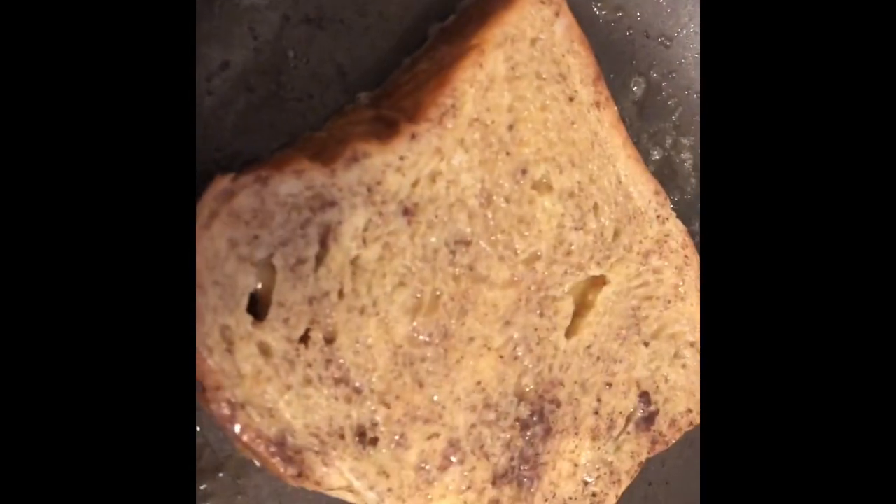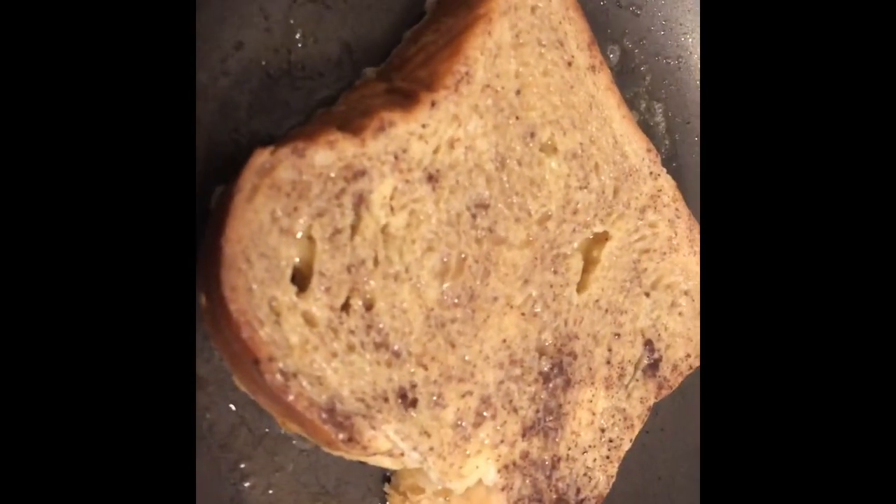You will repeat the process until you have reached your desired amount of French toast. By the way, this mixture is meant for four slices of bread only.